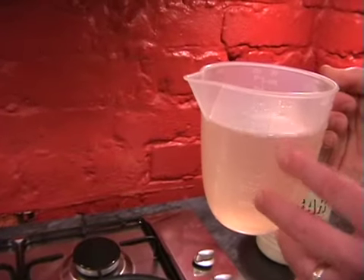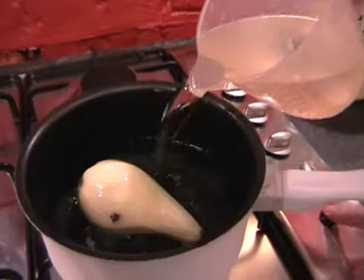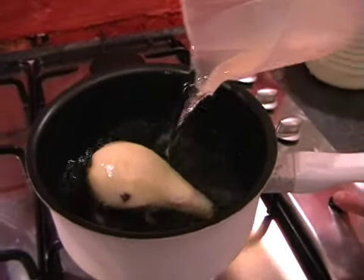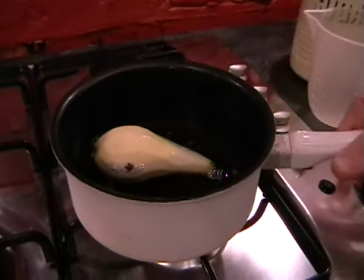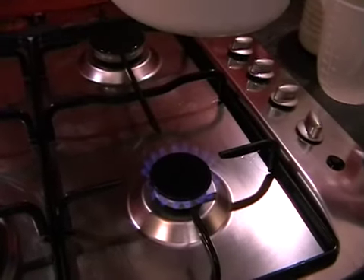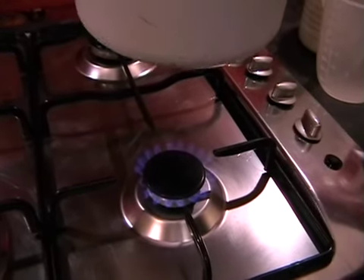Pop it straight into a pan and then straight in with the liquid. So that's 700 millilitres, half white wine and half water. And we can turn the hob on. I'm using the smallest burner on full power.